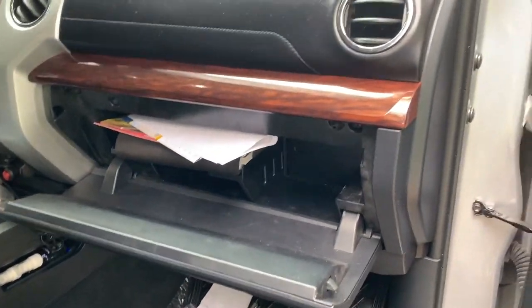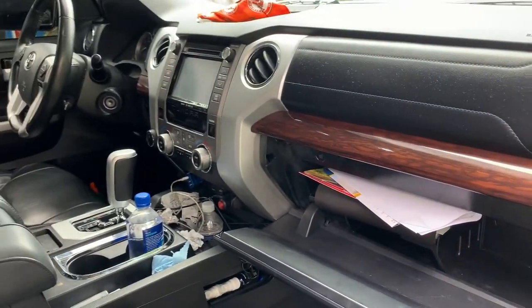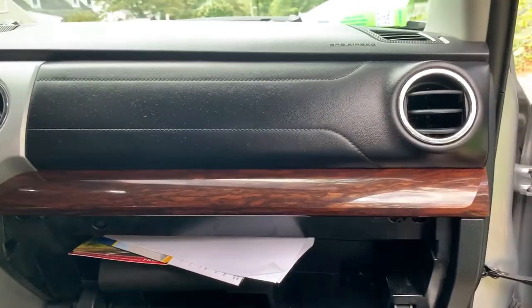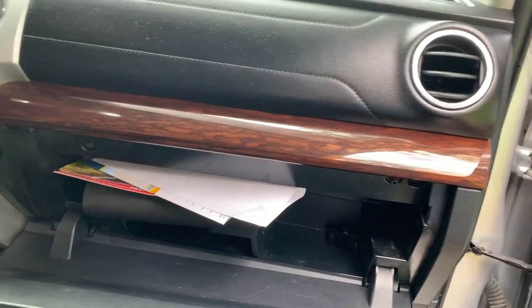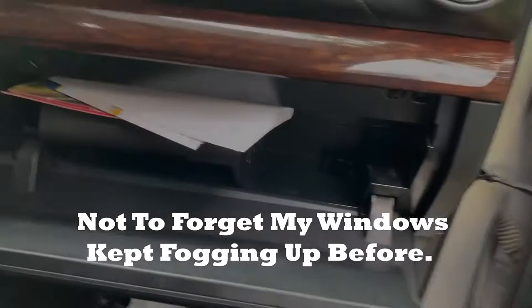That's pretty much how you change your Tundra's interior cabin air filter. Now we're going to see if we're going to get some high-quality air conditioning.